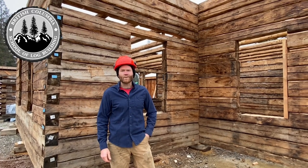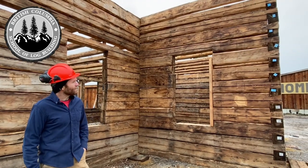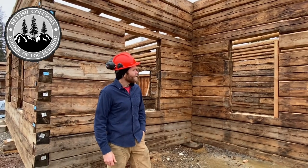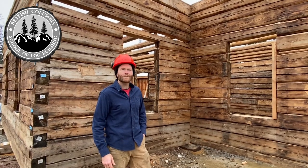Hi guys, Dave Stonehouse with the British Columbia School of Log Building. We're here in the log yard where we just recently set up this beautiful 1939 hand-hewn dovetail log house. Today in this video we want to take a quick tour, look at some of the special features and get a little history lesson on log house building.